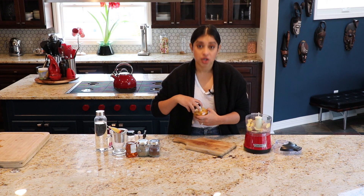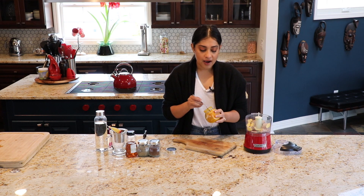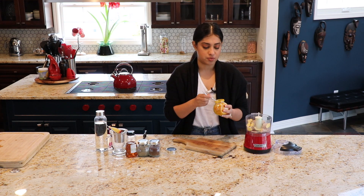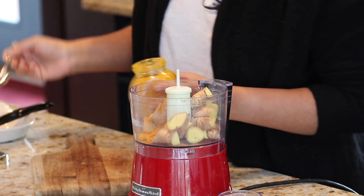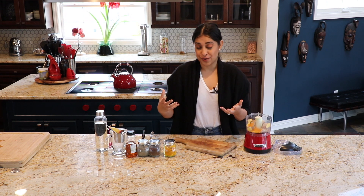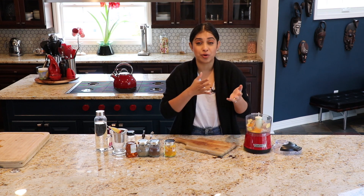Now I am going to add some turmeric — whichever pronunciation you use, suit yourself. I am eyeballing this because I have made it so many times. For the written version of the recipe and what these ingredients can do for you, I cover that in great detail on my blog — I'll leave a link in the description box so you can get the measurements from there. Turmeric is also an antibacterial, so if you have some bacterial infection going on it may help, though it would be slower.